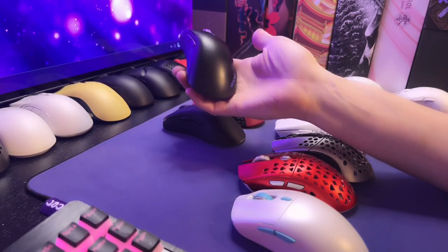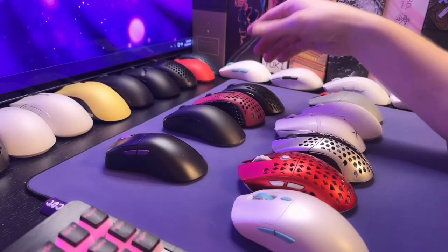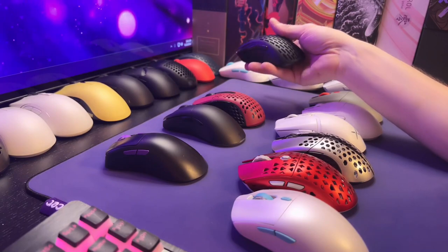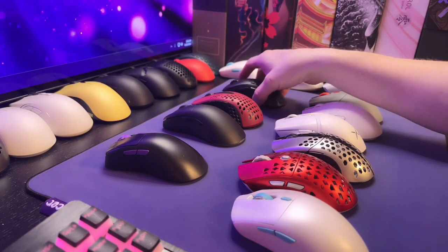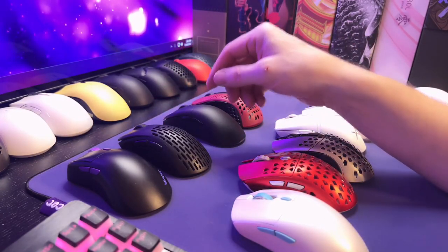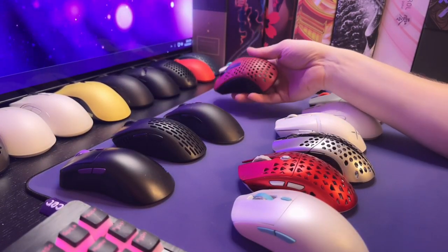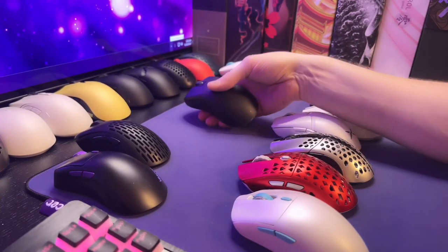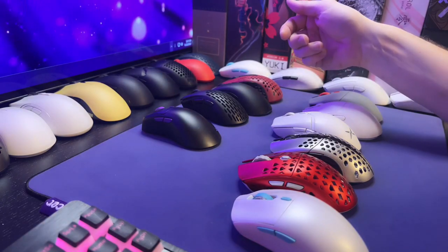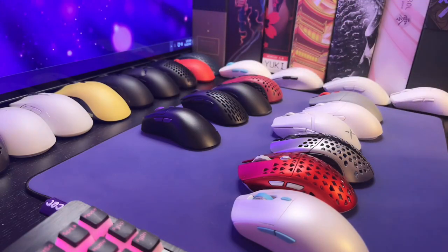The main difference besides the shape is the weight. The Pollux is 57 grams on my scale, and the X-Lite Mini is 56 grams. The other two mice are quite a bit heavier. So the closest weight-wise is the X-Lite, but the X-Lite is definitely taller and a little bit thinner feeling. The M4 and the XD5 are definitely heavier. So if you like these three mice and you're looking for a mouse with a 3395 sensor, then you might want to look at the Pollux.